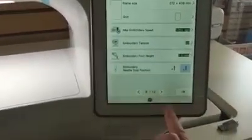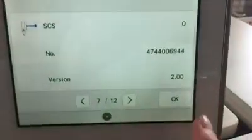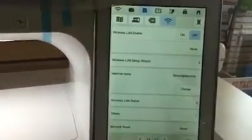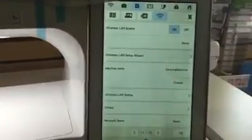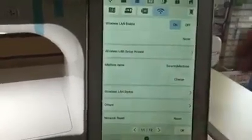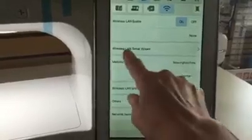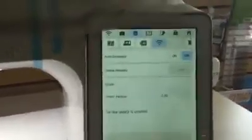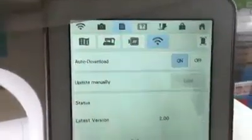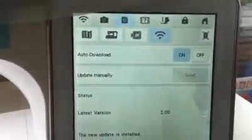To confirm it worked, go back into Settings and check page 7 — you should now see version 2.0 instead of 1.24. The final step: go to the WiFi symbol in the upper left corner, make sure WiFi is on, and connect your sewing machine to your home wireless network using the setup wizard. Then go to page 12 and turn on the Auto Download setting — this makes everything easier going forward.